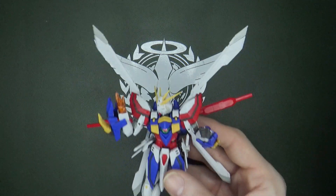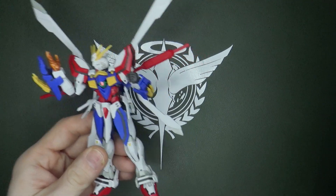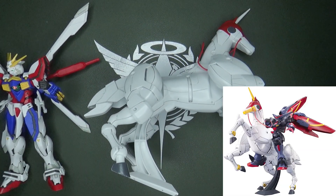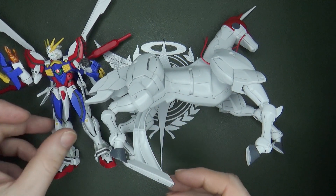After building your Real Grade God Gundam, you might decide it's about time to dust off that old High Grade Fuun Saiki which came with the Master Gundam, and give the God Gundam something to ride like he did at the end of the series.